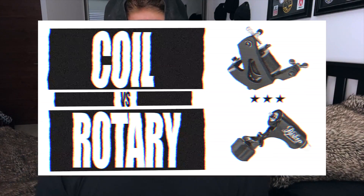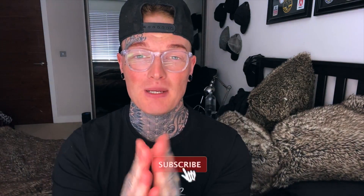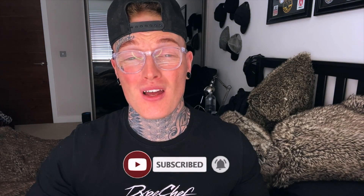I'll be covering which one will be better to start with if you are a beginner tattooist, and also if you are already tattooing and want to try a different style of machine. I'm going to go over some pros and cons of each. But before we start, please smash the thumbs up button and if you're new here, think about subscribing — it really helps support this channel.